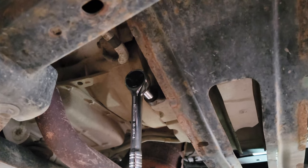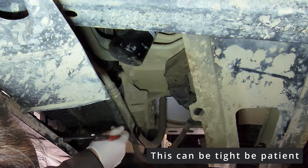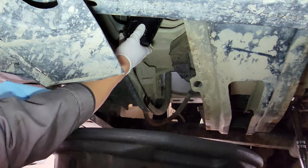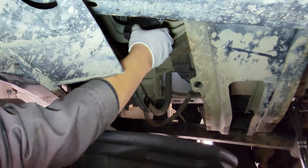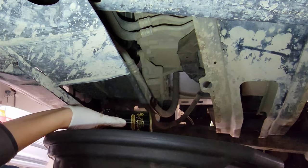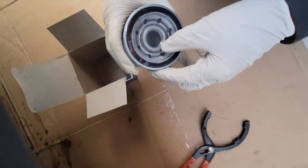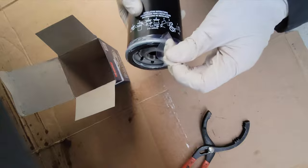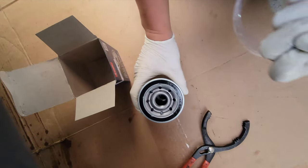Make sure you tighten the drain plug back up before moving on to the next step. The second part you're going to remove is the oil filter. When you get your new filter, make sure you oil it up with some of the engine oil — it helps lubricate the seal so that prevents leaks and gives a better seal. This one comes kind of pre-lubed but for precaution I always like to add a little bit more.